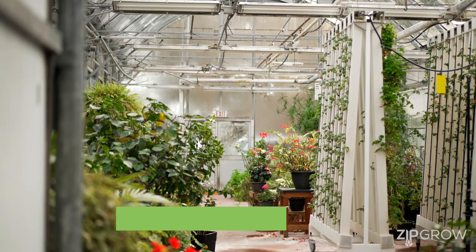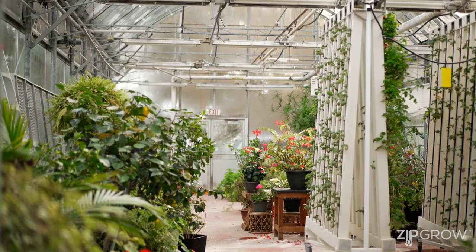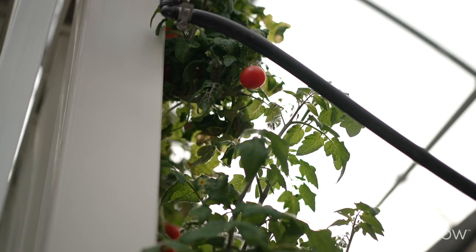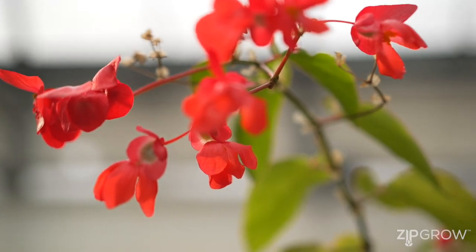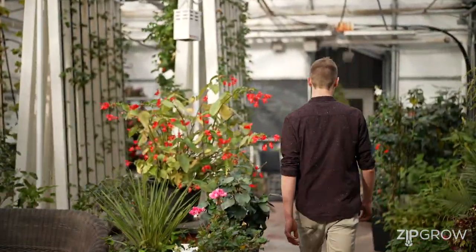Hi, I'm Tyler from ZipGrow and we're here in Kenville, Ontario to talk about air circulation and fans in greenhouses. When growing crops in a greenhouse, it's important to make sure that you have sufficient airflow to keep the plants transpiring effectively, to keep temperatures consistent throughout the greenhouse canopy, and to prevent any pathogens that come from crops being too wet.